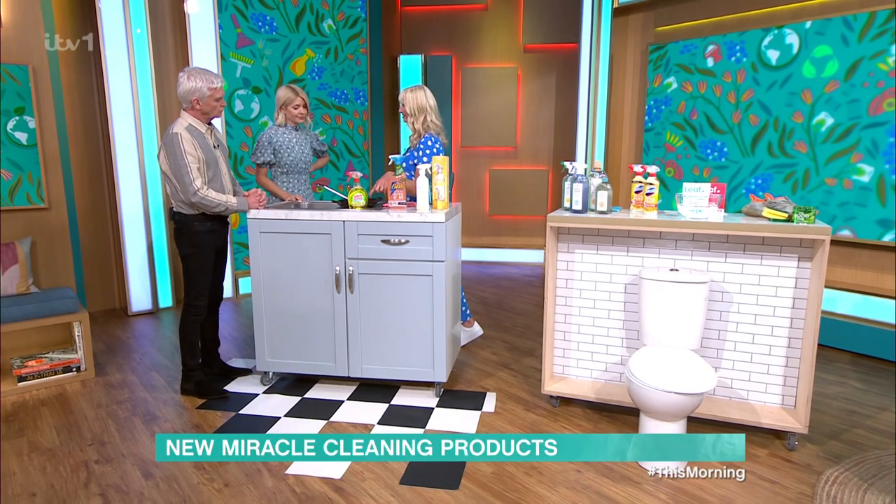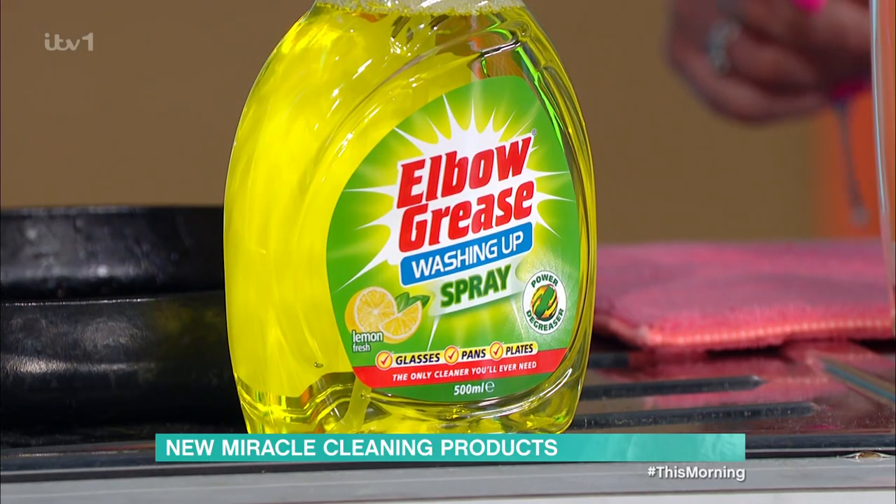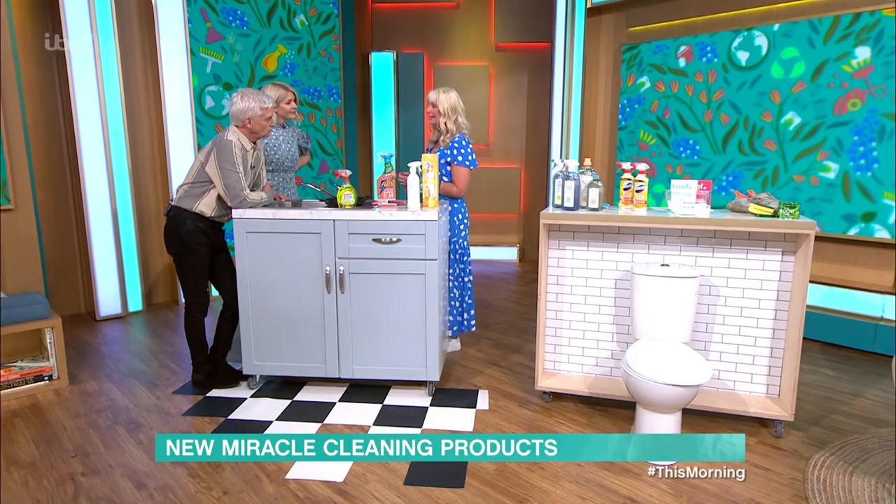We've burnt some Worcester sauce in a roasting tray this morning. You'd just leave that for five to ten minutes, or while you're eating your dinner, and then just a tiny bit of water under the tap and it's rinsed. It's a bit different, a bit more quirky - there are newer things coming onto the market now. Can you smell the lemons? Yeah, lemony. It smells quite nice.